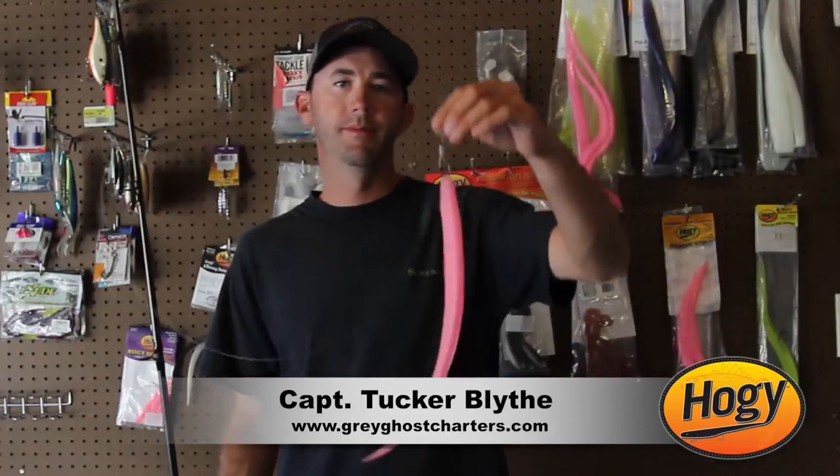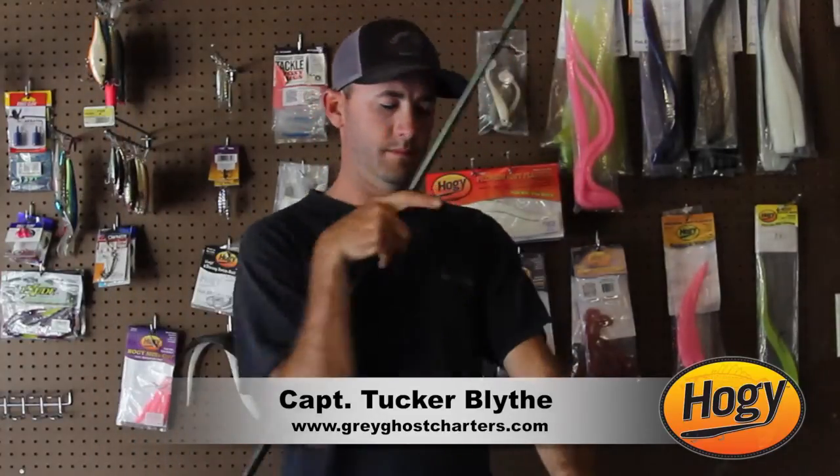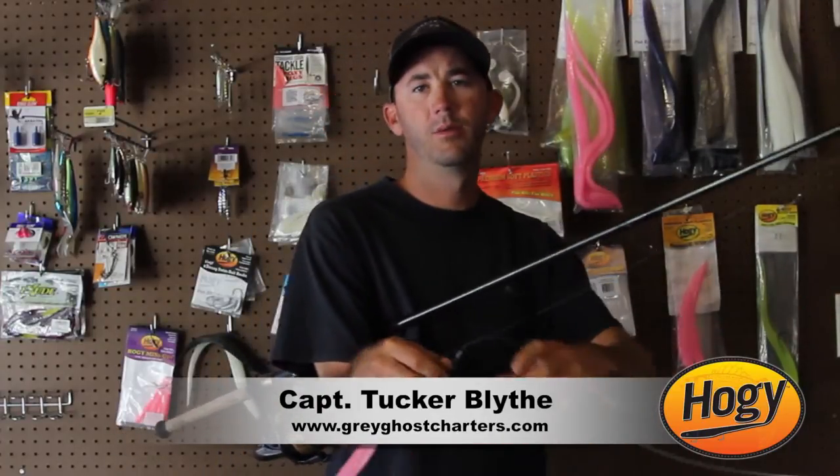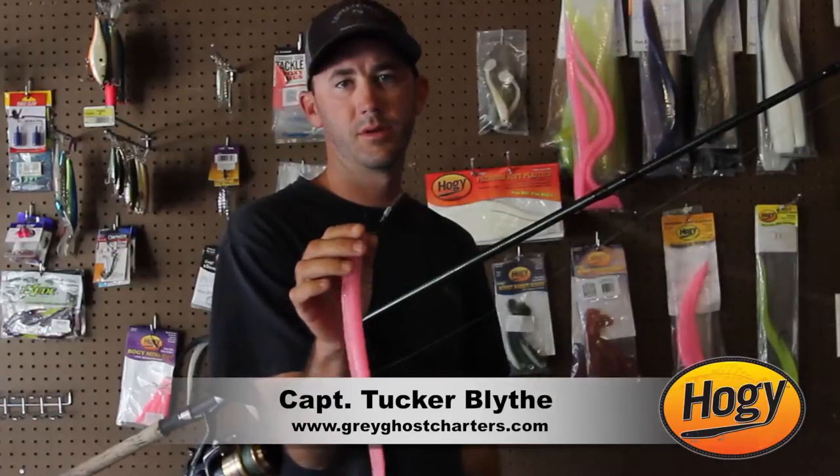I'm Captain Tucker Blythe here in Charleston, South Carolina, and today we're going to talk about rigging with hoagie lures for tarpon. Here I have rigged the 14-inch original — it's a very easy rig. I've got it paired with a Gamakatsu octopus circle hook.